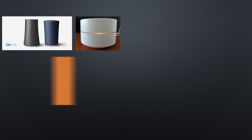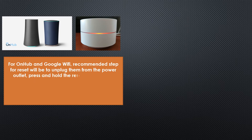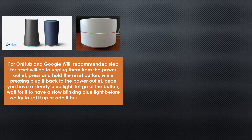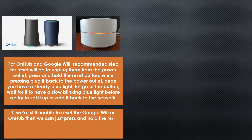For OnHub and Google Wi-Fi, the recommended step for resetting will be unplugging your OnHub or Google Wi-Fi from the power outlet, then press the reset button. While pressing the button, plug it back in. Once you have a blue light, let go of the button, then wait for the light to turn to slow blinking blue — by then we will know that the device is in setup mode.